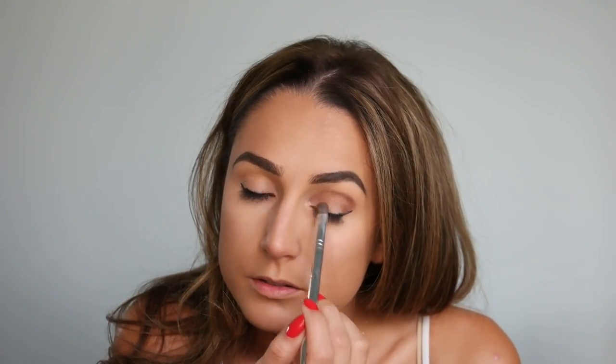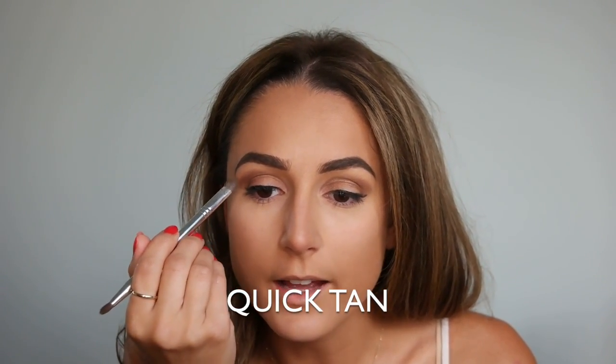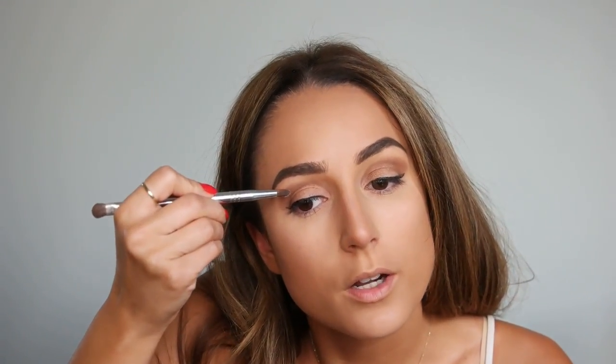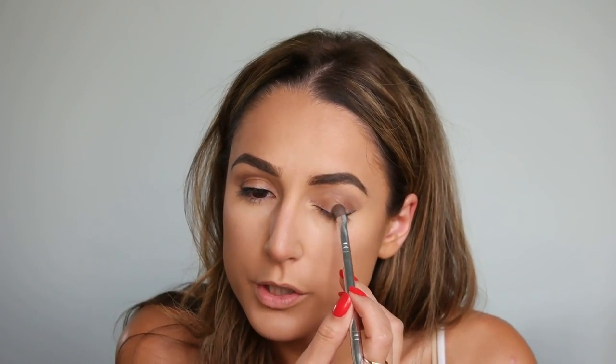Back to self-tanner — I had been using a self-tanner I found at Sally's for a while, which a sales associate recommended and it worked really well. It came as a spray, but I found out they also make a mousse version, which I prefer because it goes on more evenly. I featured it in my June favorites post. I'm curious to see how this Vita Liberata system compares and if it will replace that one — but it's okay to have a lot of tanning products you love.